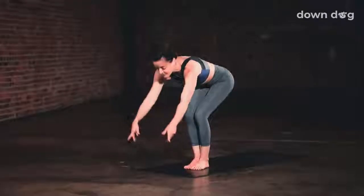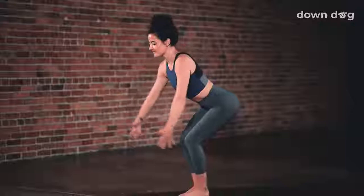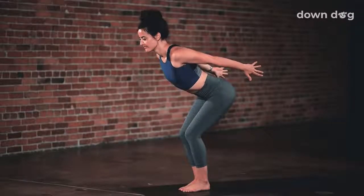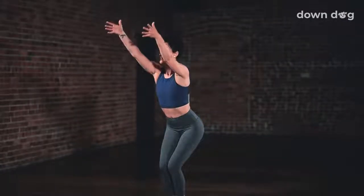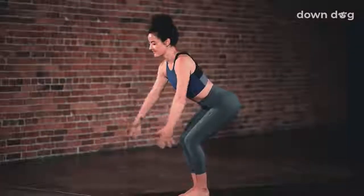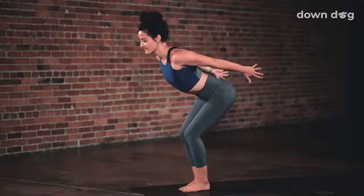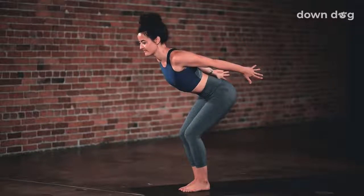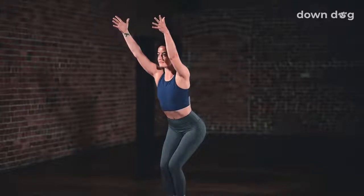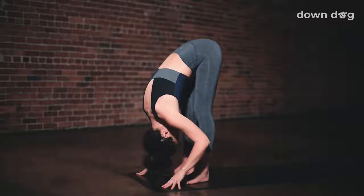Chair pose — bend your knees and inhale, reach your arms overhead. And exhale, half chair — dive and brush the arms back. Inhale, reach tall. Chair — then exhale, half chair, sweep the arms back. Let the ribs and thighs touch, keep the hips low. Inhale, chair pose, arms back tall. And exhale, forward fold — straighten your legs and reach for the floor.